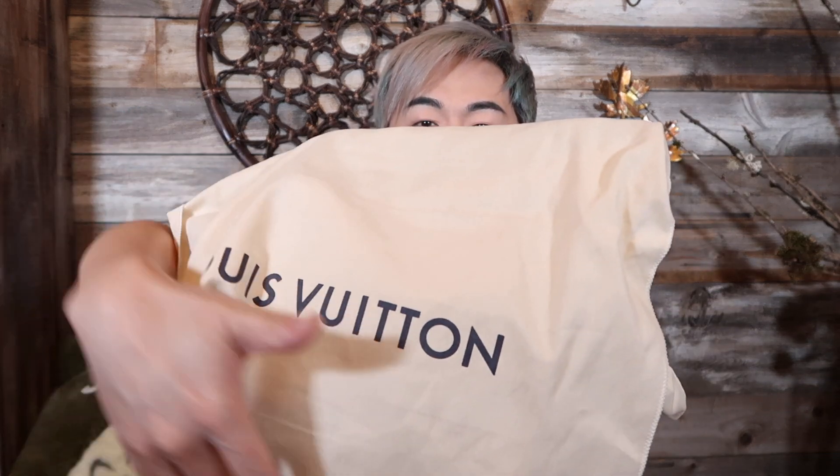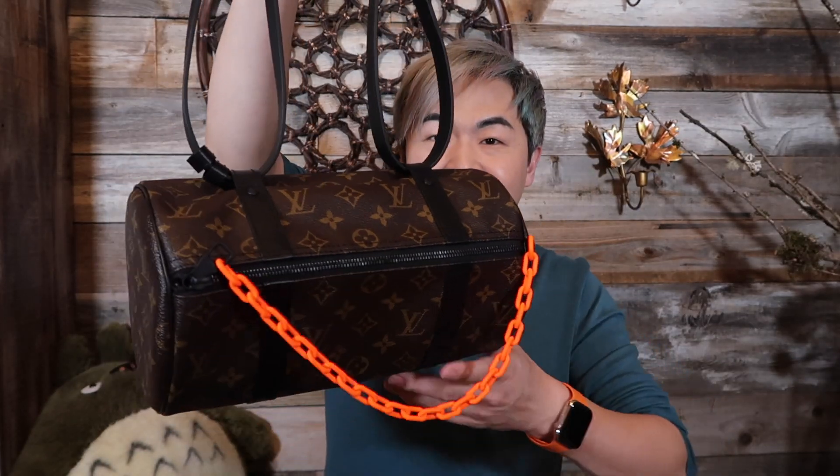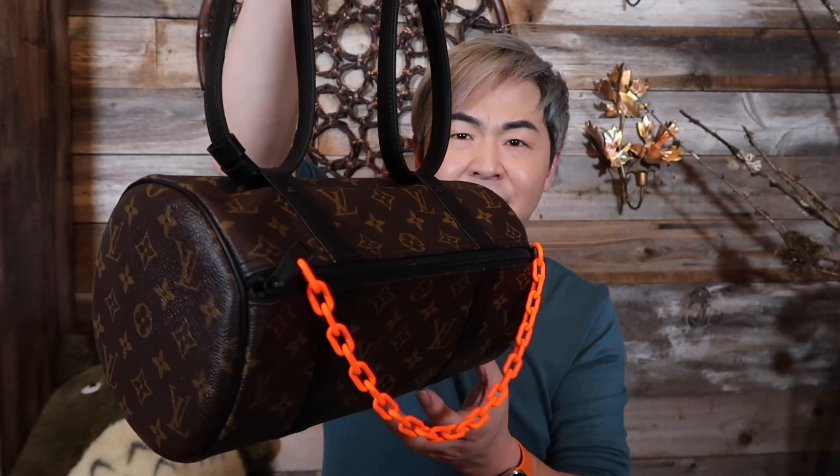Are you ready to see this beauty? Oh my god, it's very very light! Tada — look at this! This is the mini Papillon messenger bag, I think that's what it's called.